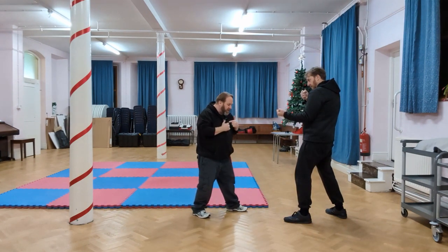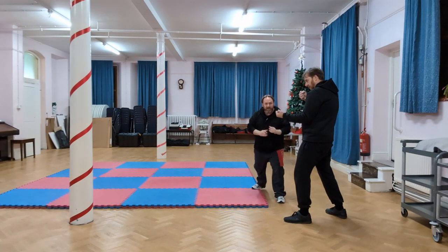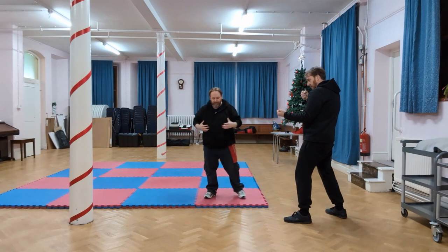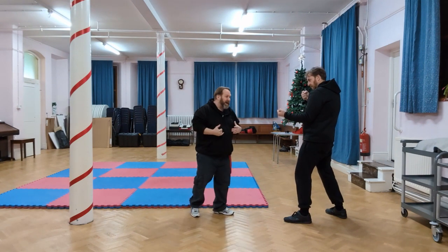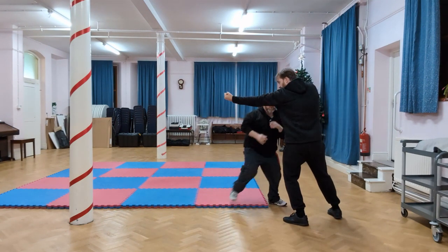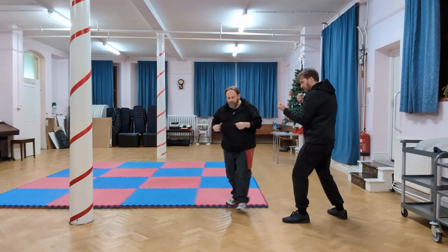Likewise, if I want to go the other way, I'm going to lunge and then pivot, so I've gone 45 degrees in the other direction. By going one way or the other, I can move out of the way. So I can use this as some form of evasion — if a punch is coming in, I could quite happily move out of the way of my opponent.